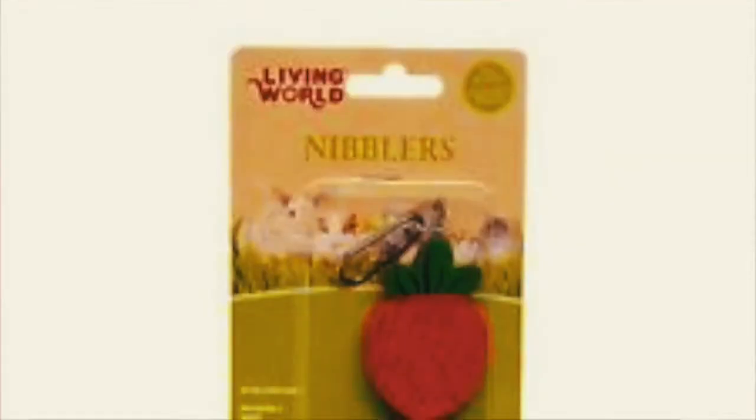This is terrible quality and I'm in my bathroom, so I'm just gonna do a quick little video. Basically I went to PetSmart and got a couple things for the gerbils and the hamster. I got this Living World nibbler kebab, and I was thinking I could just put more things on it afterwards if they like it.